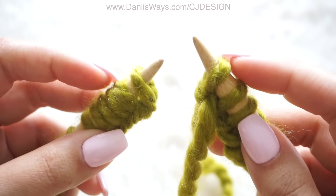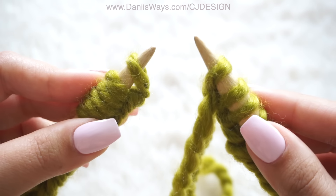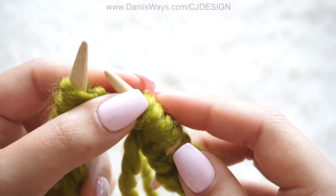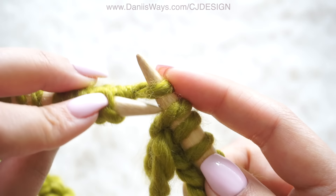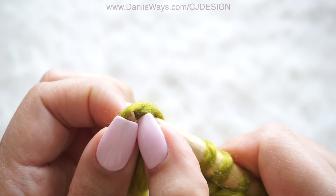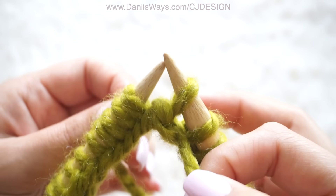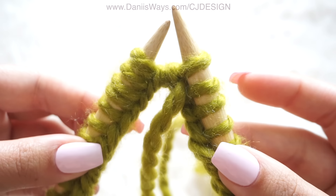To do that, pass your first stitch from the left needle to your right needle, and now take the second stitch from your right needle and pass it over the first stitch, and just leave it like that. Now you should have 44 stitches on your needles and we are ready to start our super easy hat.